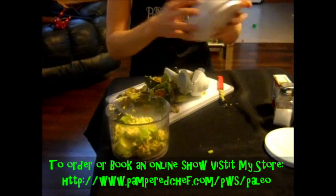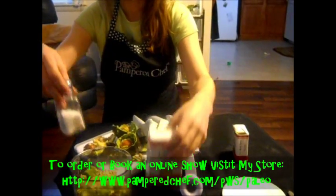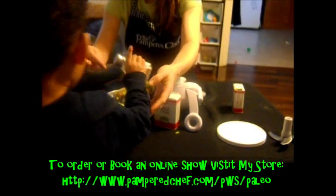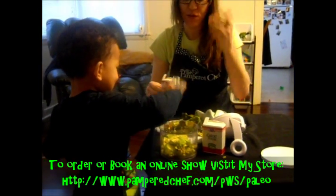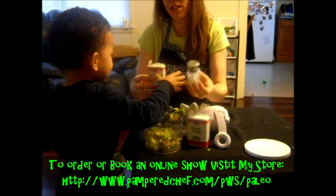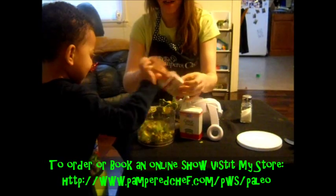We just do that. Some salt — just a few shakes. This is actually sea salt. We got some black pepper — that's a lot of pepper. You want some garlic powder? Put that in there.